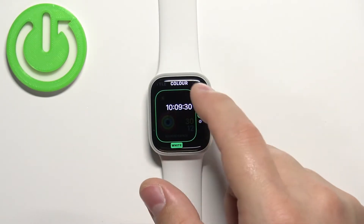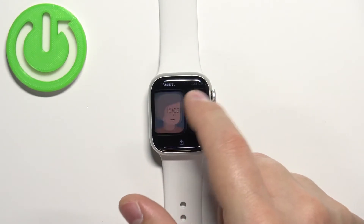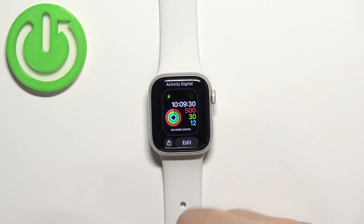Once you're done customizing it, press the crown button. It's going to be added to this list right here and you should have more watch faces now.